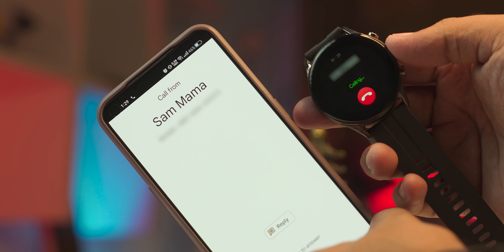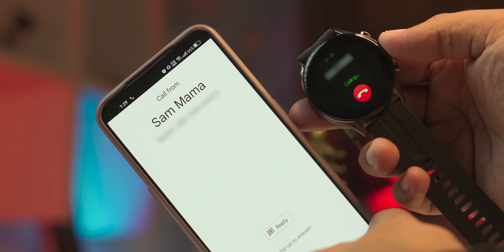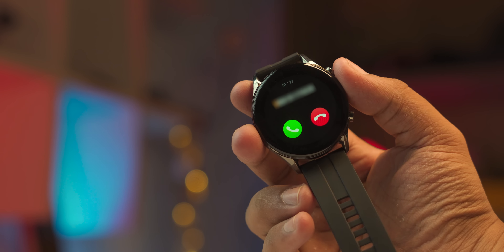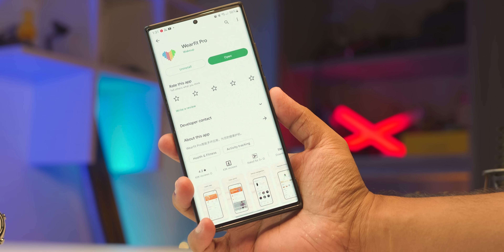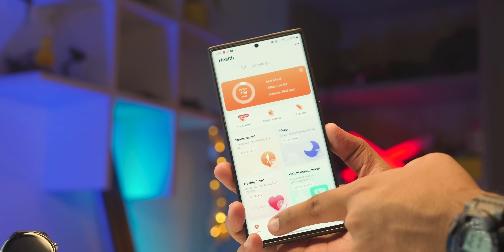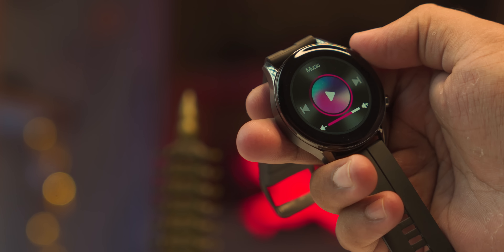This device has a Bluetooth calling system, which is a good feature — you can take phone calls directly from the watch. The microphone works well for calls. You can also get notifications and control the music player through the watch, and connect it via Bluetooth.